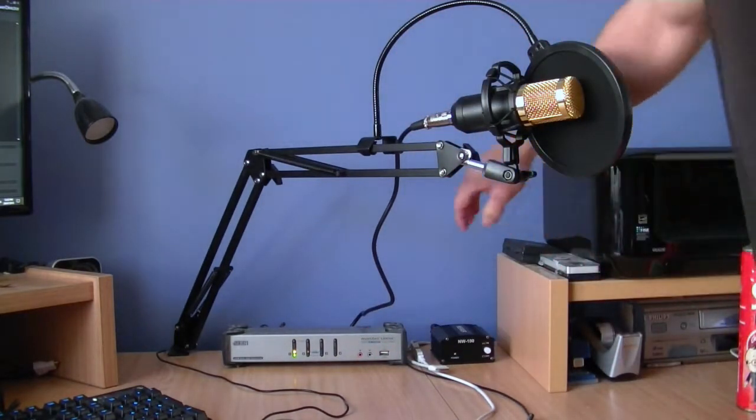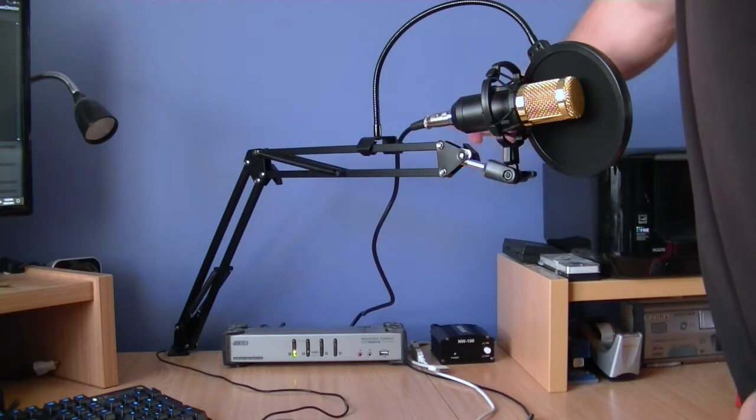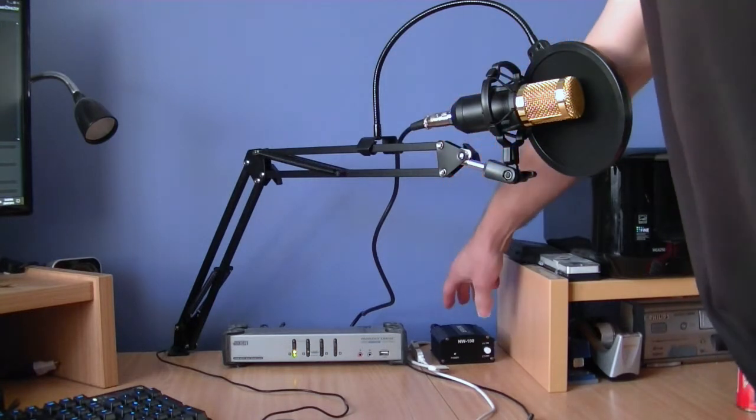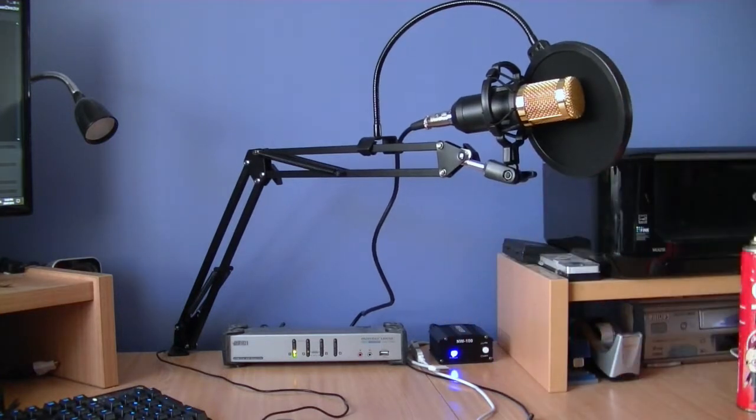Now that we've got that all connected, I can turn on the power. I've already connected the USB connection to the USB socket on my computer. We press the button and you can see the LED indicator coming up now.